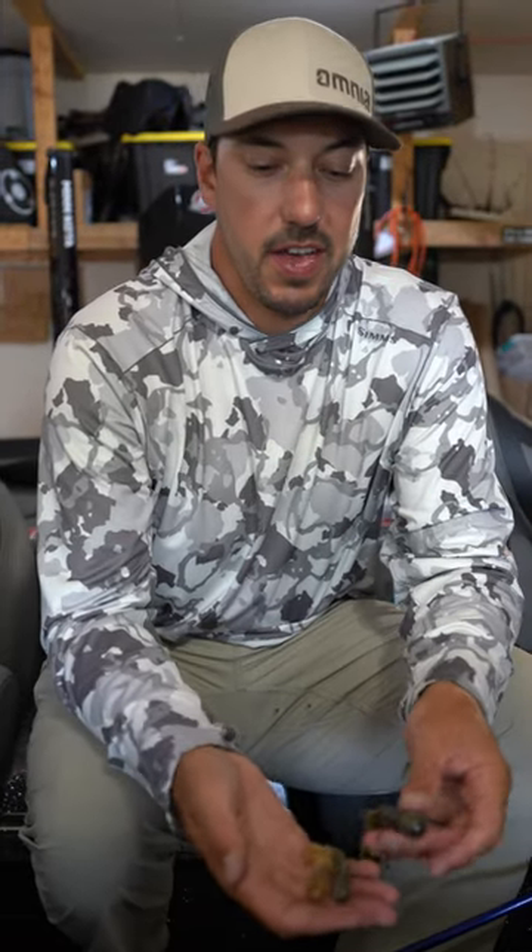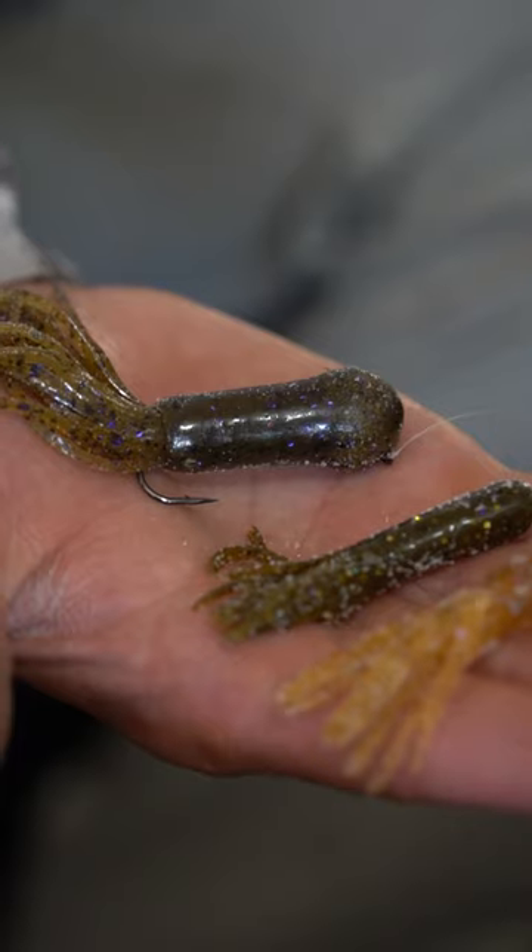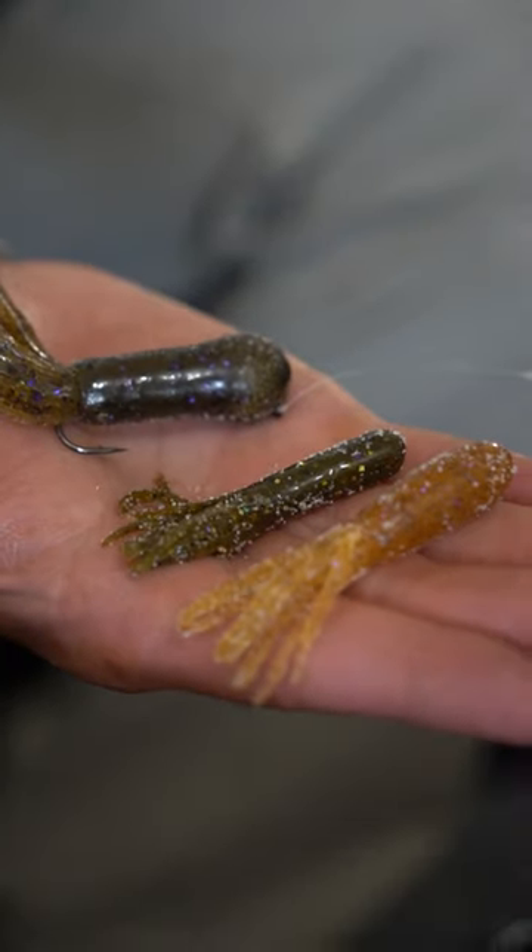Hey everyone, Bob Downey here talking to you about the different sizes of tubes that I use for smallmouth.